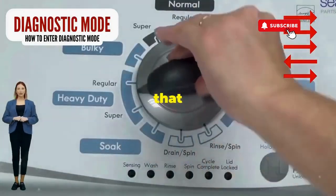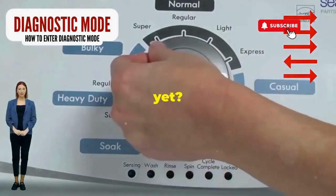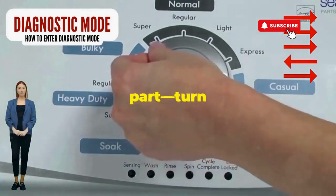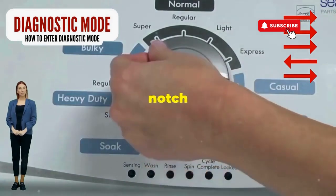Step 1. Seize that dial like it owes you money. Now whirl it counterclockwise all the way. Feeling like a DJ yet? Great, you're on the right track. Next, here comes the video game part: turn it three notches to the right, quick flick back one notch to the left, and then one more notch to the right.